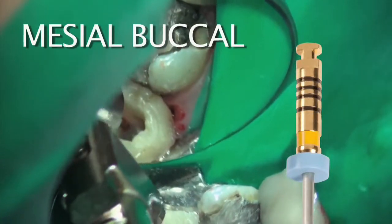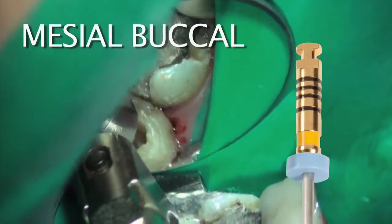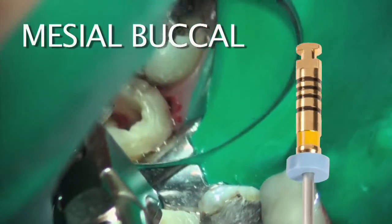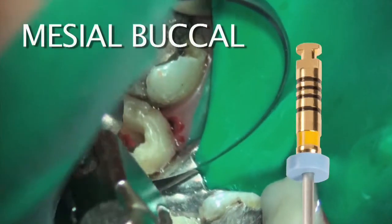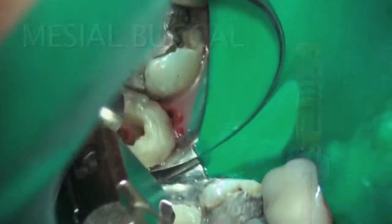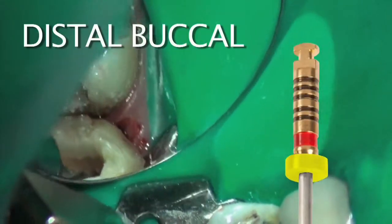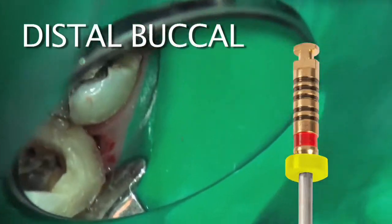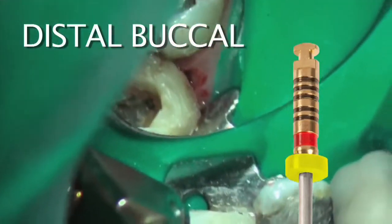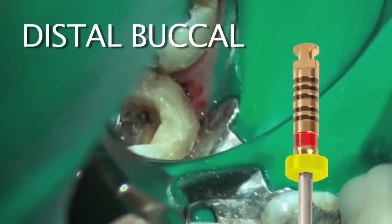I'm now in the mesial buccal orifice, and my finger pressure is going out towards the mesial buccal line angle, removing that cervical constriction — that triangle of dentin in the orifice area. This not only opens the orifice up instrumentation-wise, but it actually eases access for our rotary file system, the Vortex Blue, as we progress through the rotary file systems. Access is actually eased with these Vortex orifice openers.